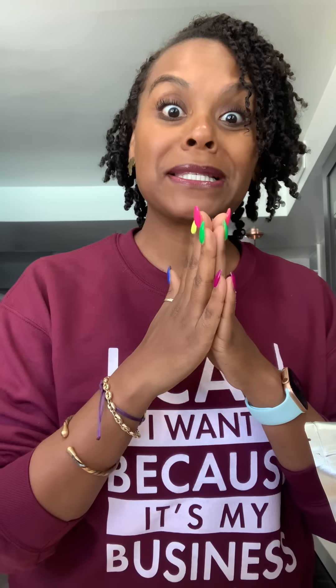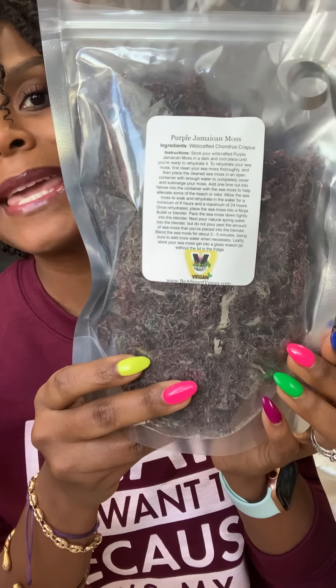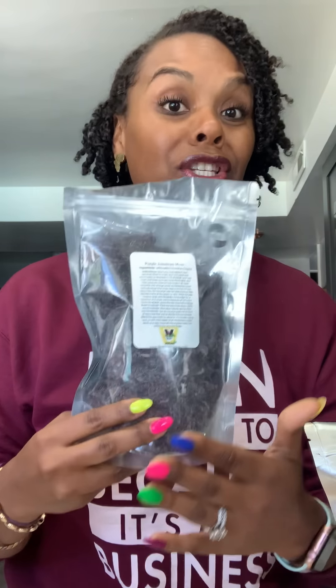The company is Be A Smart Vegan — shoutout to this small business. They sent me the purple Jamaican moss. This is certified organic, straight from Jamaica. This one actually sells out often because they get it directly from Jamaica.